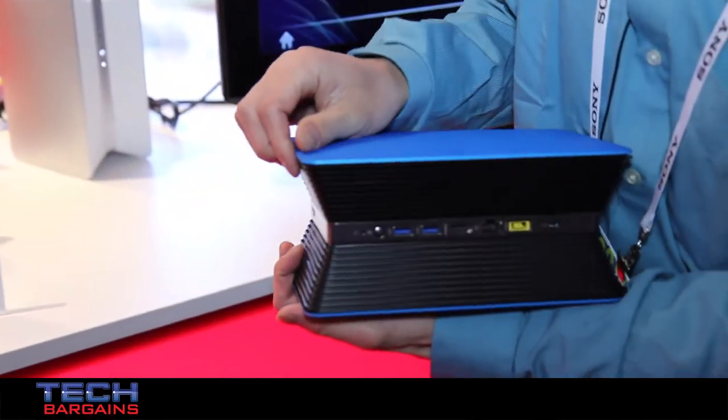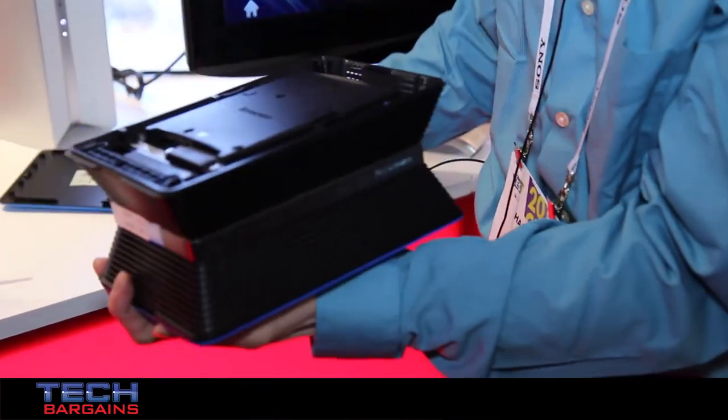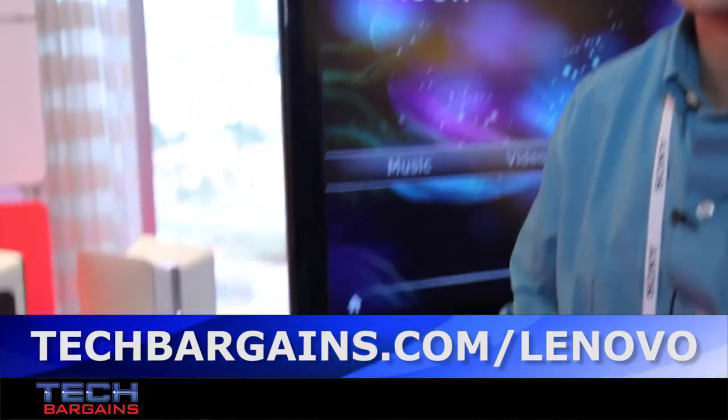The Nenovo Beacon is a totally tool-free device. Very straightforward — you just use your nails, take it off, and the hard disk is out in just a few clicks. That's it, very straightforward.